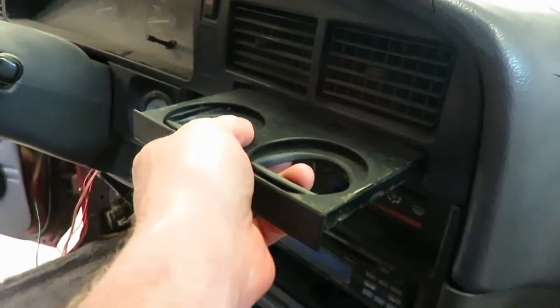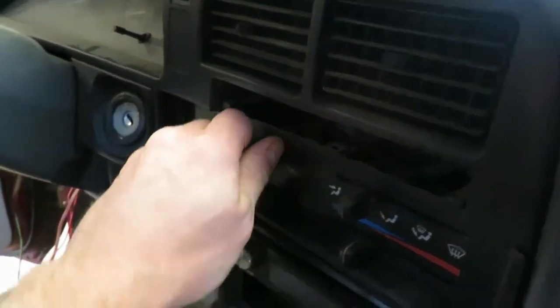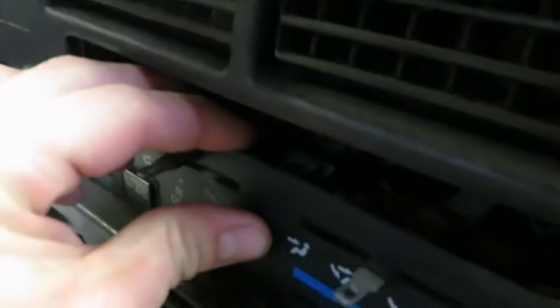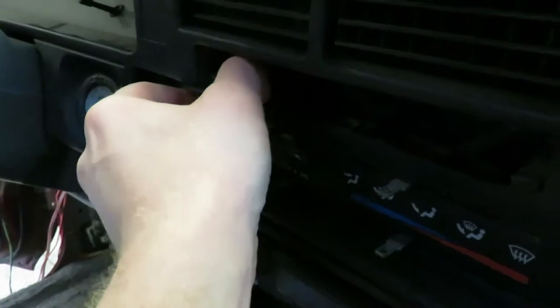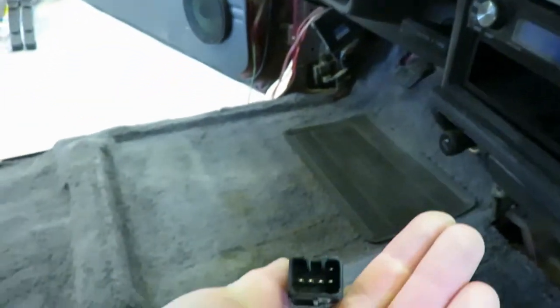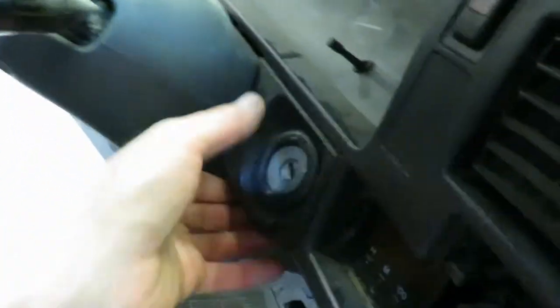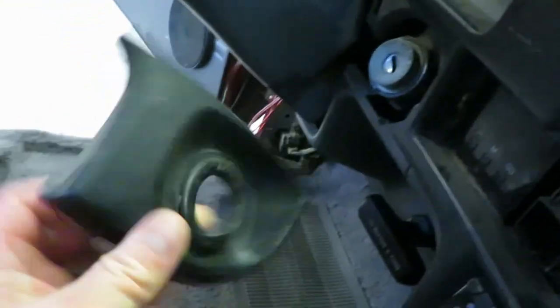First thing we need to do is pull the cup holder off — just give it a yank and it comes right out. Then fold this panel off. I always put these all in the middle. Just pull these knobs off. Then this has got clips — you can see one right there. You've just got to work it out; be careful, they get brittle. Just pull on it and wiggle it and it should pop right out. That bottom one's more of a pain. There we go — that comes off just like that. Pull this off — same deal, just clips. Don't break them.